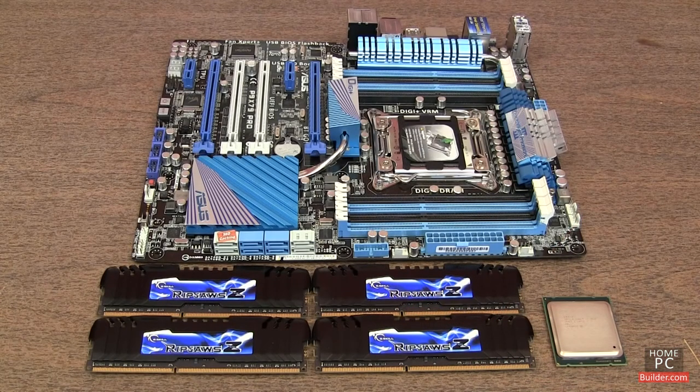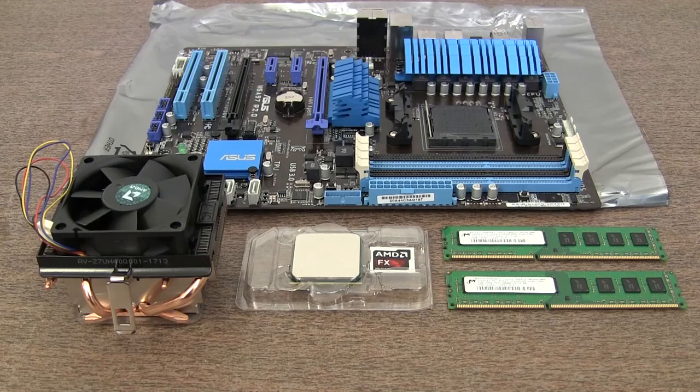In Lesson 2, we'll show how to install the memory sticks and both Intel and AMD processors onto their motherboards.